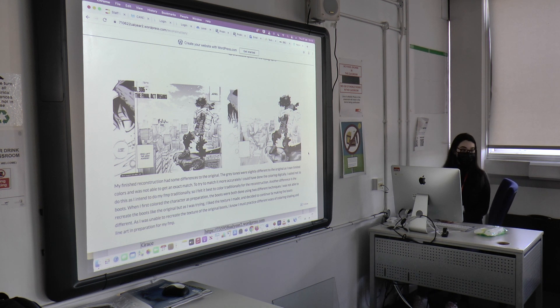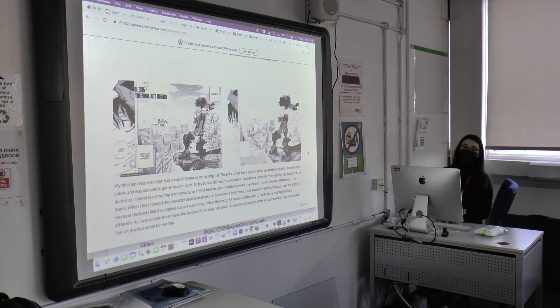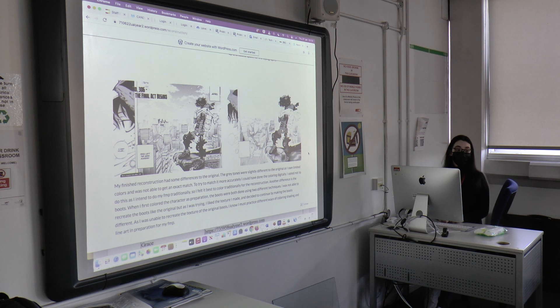On paper. You drew it? Yeah. To me, it's like you could have made it a bit more obvious that you separated the image, because I didn't know you were showing the reconstruction thing. It's impressive. Did you draw it out by tracing it or looking at a separate image? No, I looked at it and I copied it. Did you do the person? Yeah.